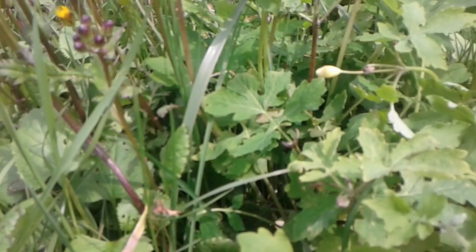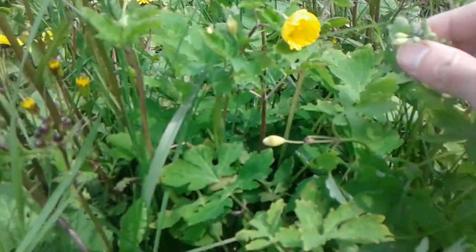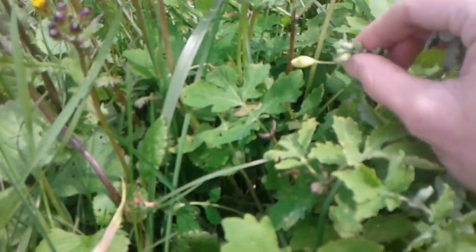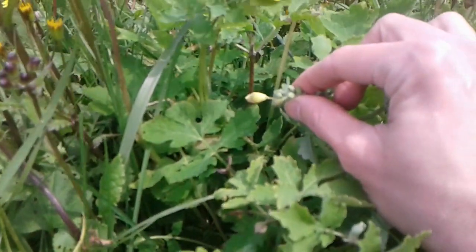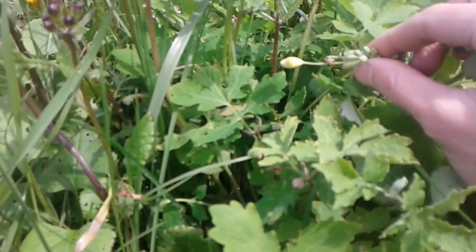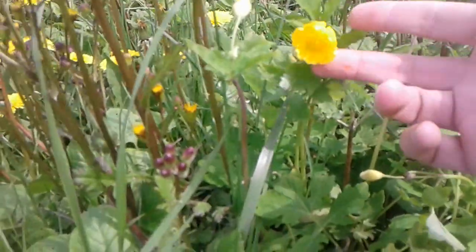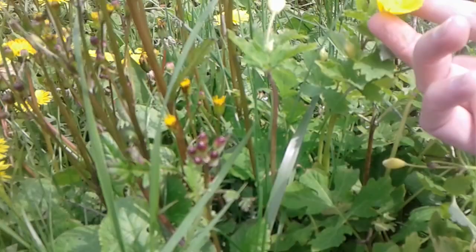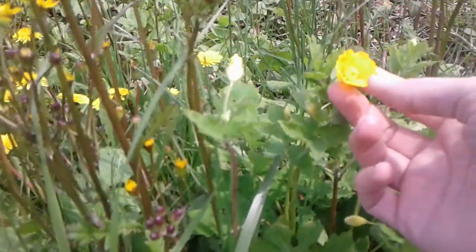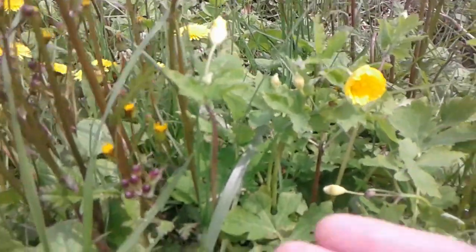The flower — Celandines are not in bloom in my area yet — the flower is a lot larger in the woodland poppy. Here you can see blossoms or buds side by side. The greater Celandine has a much smaller flower. When it does bloom, it doesn't have this cup shape with all these folds that the woodland poppy does. It's more of a cross shape.